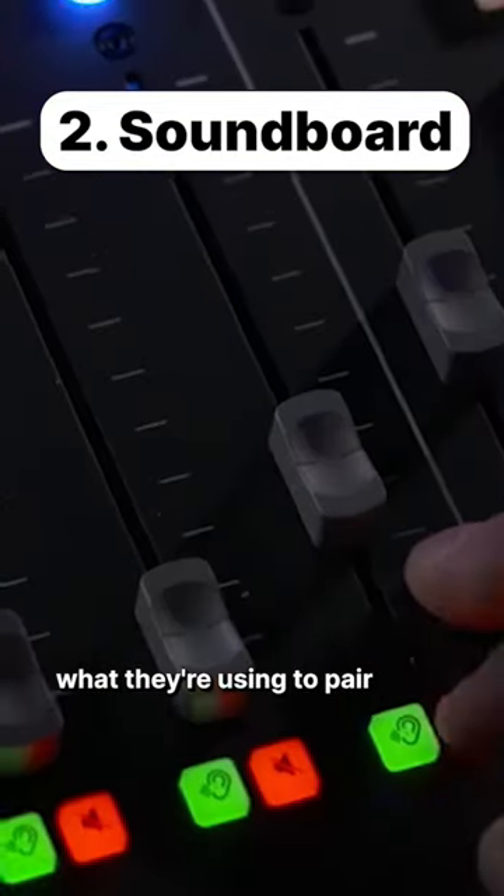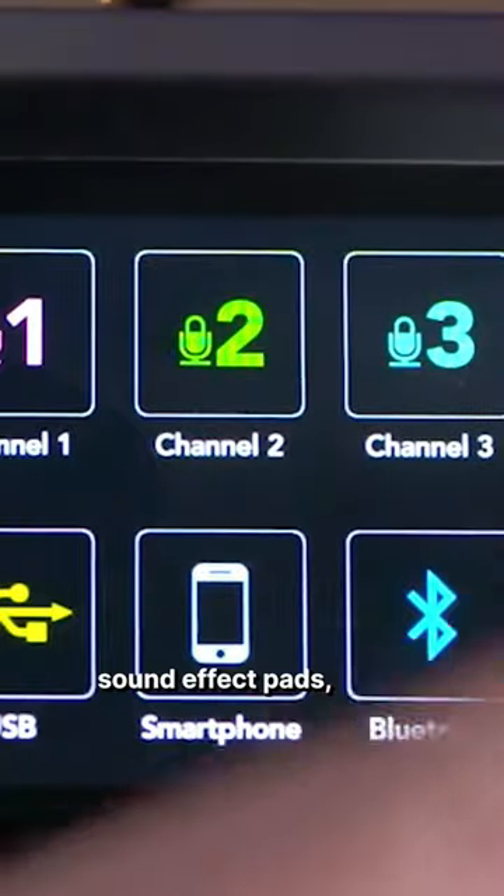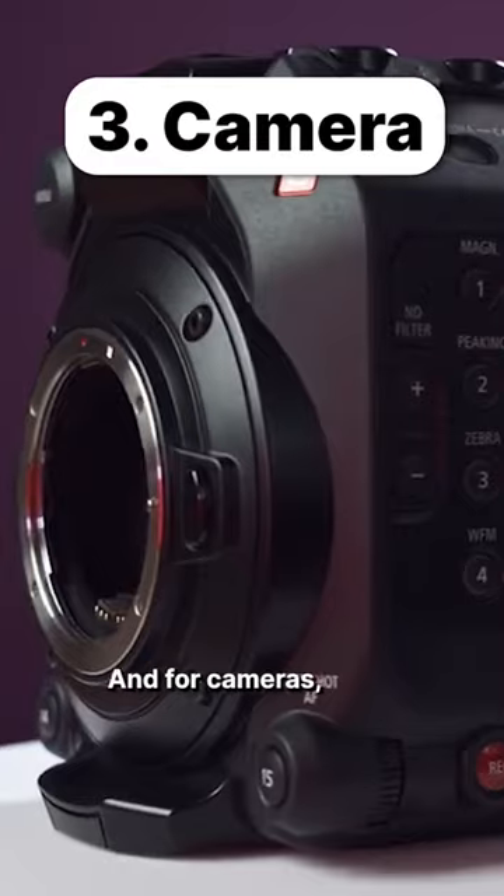Number two is what they're using to pair these microphones with, and that's the Rodecaster Pro soundboard. This board gives you four mic inputs, eight sound effect pads, and you can record up to 24-bit, 48 kilohertz to an SD card if you want.